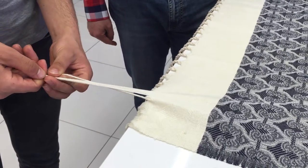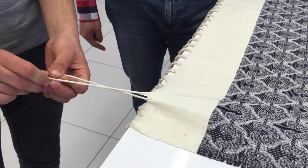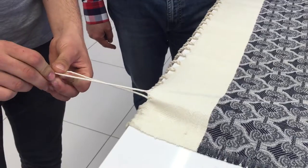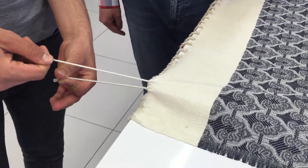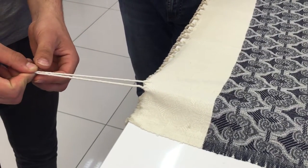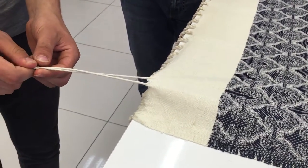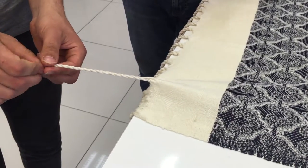Then you take the other part and also twist it in the same direction — clockwise — to the end. When you have two tight parts like this, you put them together and then you twist them counterclockwise. They become tight like this.